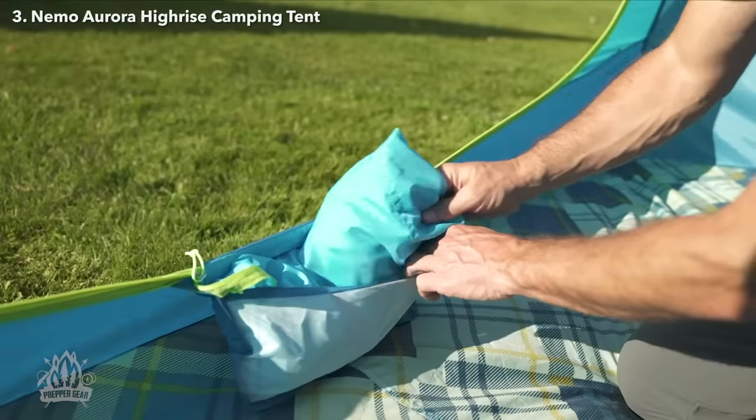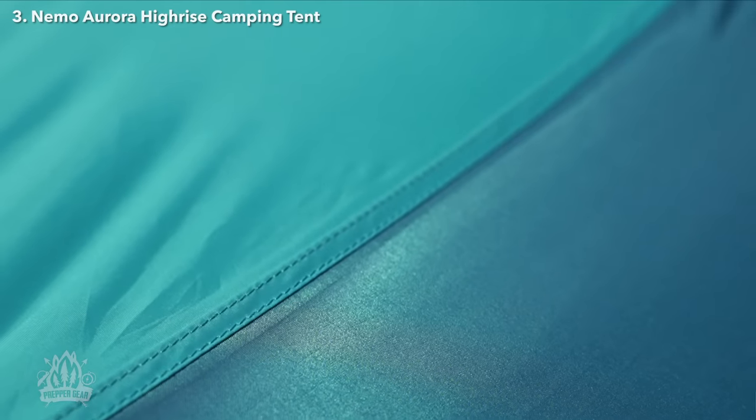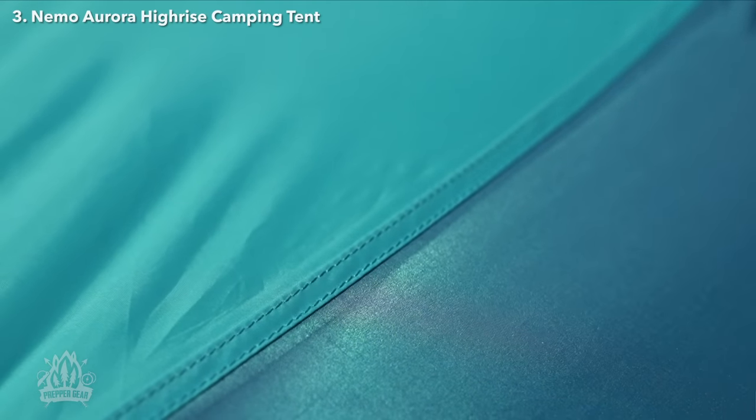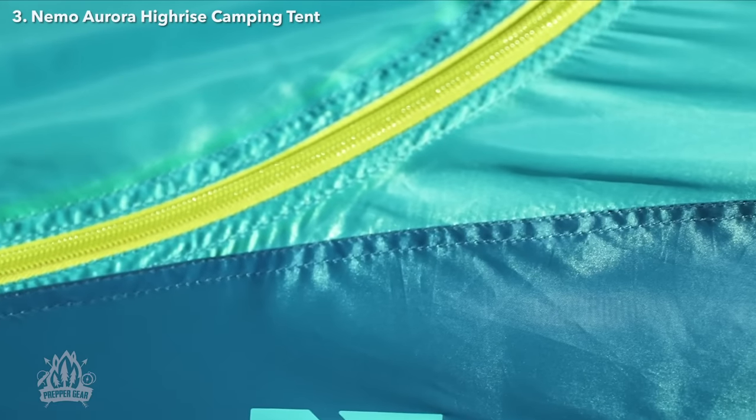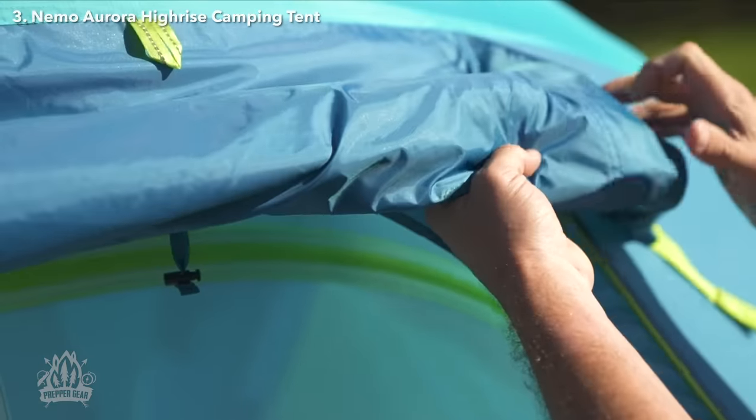Two large doors and vestibules offer easy entry and plenty of room to keep essentials out of the weather. Roll up the fly and tuck away the canopy door with our door jam pocket when the weather turns nice. Balancing high-quality materials with an effort to make tents better for people on the planet, Aurora Hi-Rise fabrics meet flame-retardant standards without the use of FR chemicals.